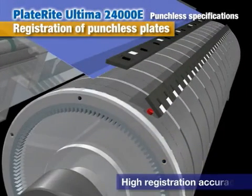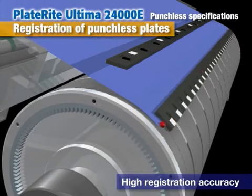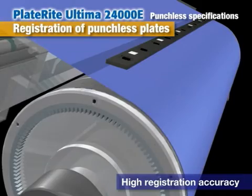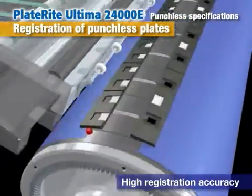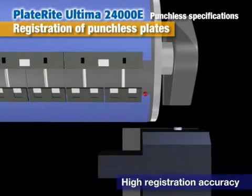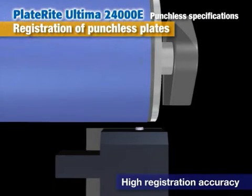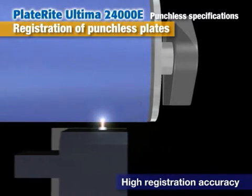The PlateRite Ultima 24000D can handle punchless plate production for wet presses. During plate loading, the plate is positioned lengthwise with a pin. For crosswise positioning, a sensor detects the plate edge to determine the starting point for exposure. This system ensures high positional accuracy among CMYK plates.